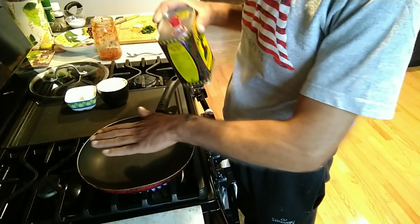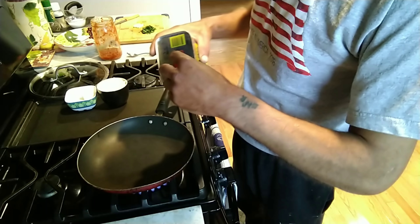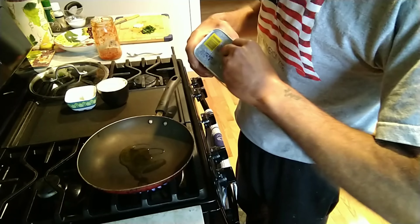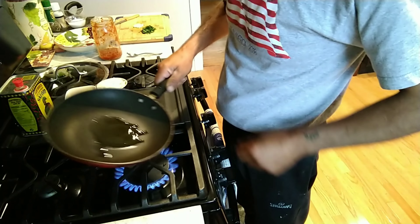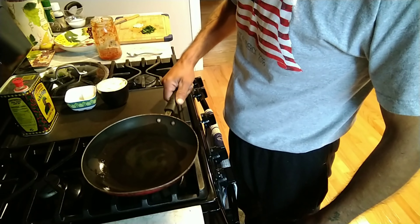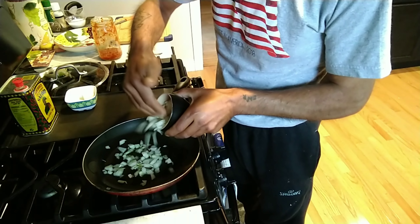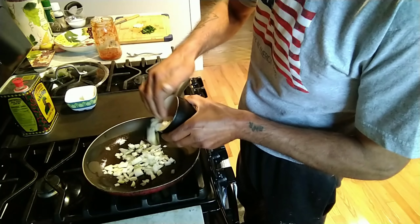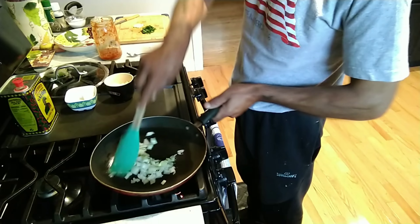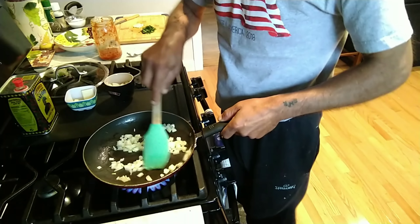So we are at the stove. The pan is pretty hot — you want the pan pretty hot. Just a little bit of olive oil, not much, just a little bit. Get that olive oil going in there. Then just a little bit of onion — I am not going to use it all.